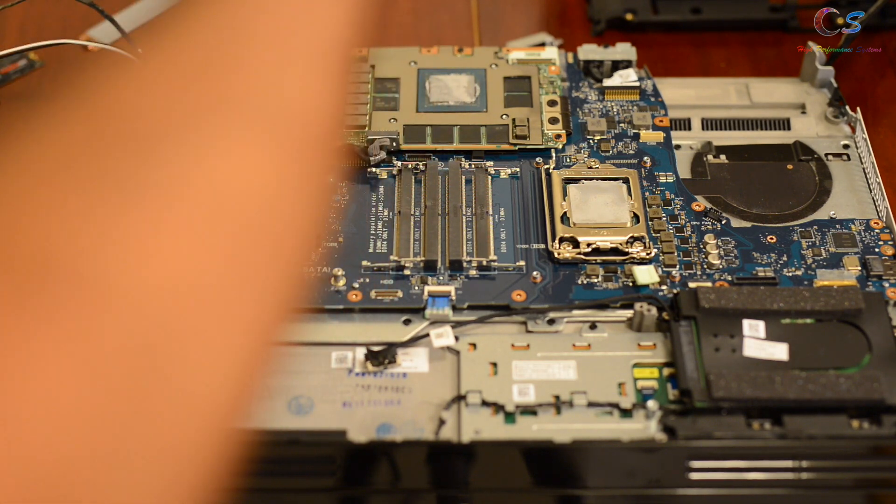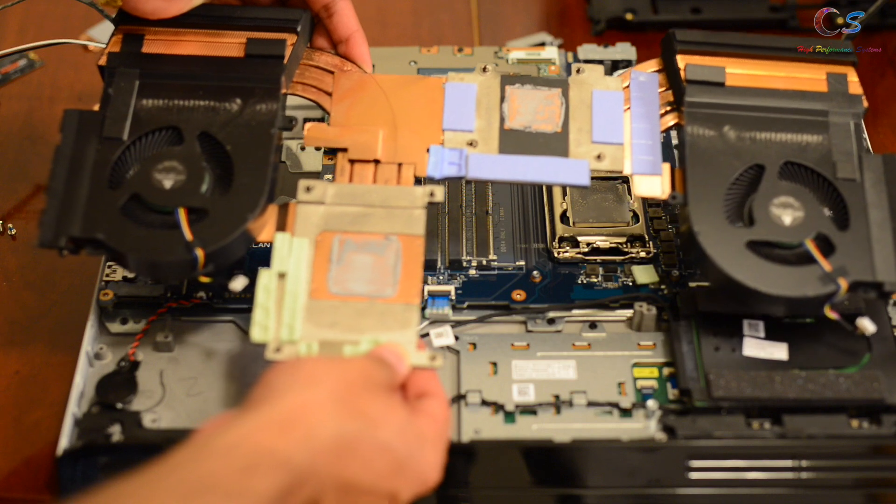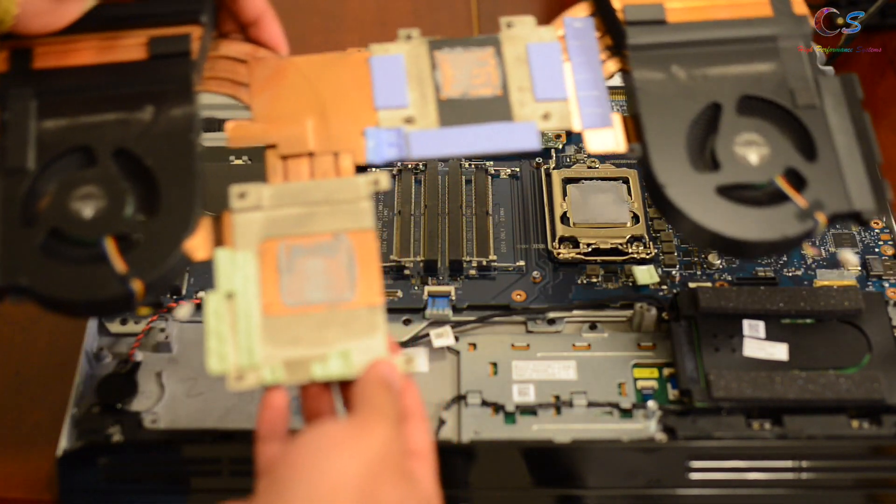This thing is quite heavy, actually. As you can see, here is the heat sink. We're going to go ahead and put this aside.